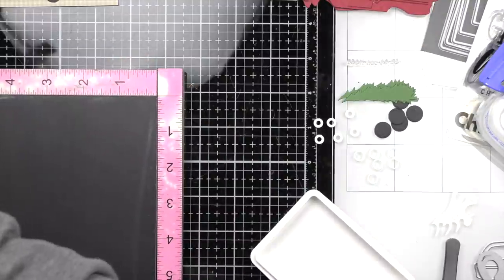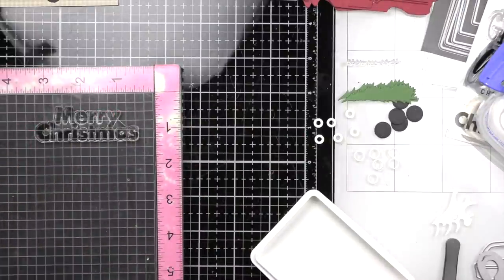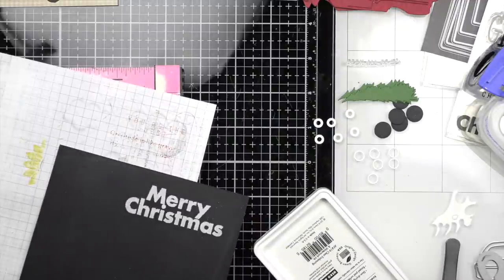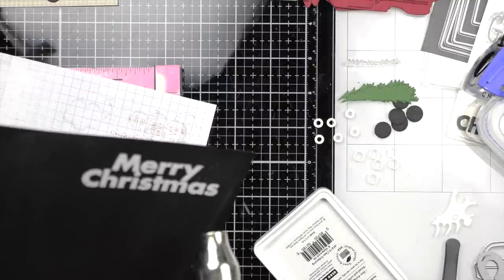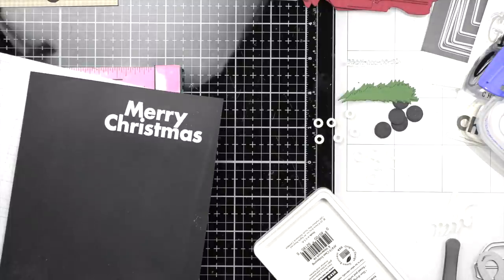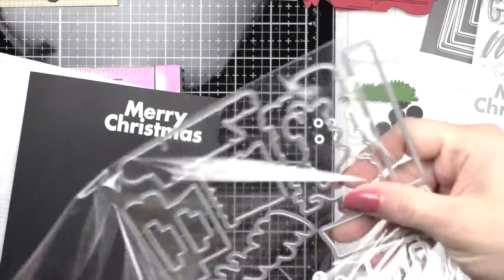I'm going to quickly show you my step for stamping and embossing the sentiment. I do this in my MISTI so that I can stamp the sentiment twice. This sentiment is a nice chunky font and I want to make sure I have really good coverage with my embossing and watermark ink before I sprinkle on the white embossing powder and heat set it, because I want that Merry Christmas to be nice and bold. Much like Joyous Christmas on our card, I liked the white on black — so the text is white on our black licorice cardstock.